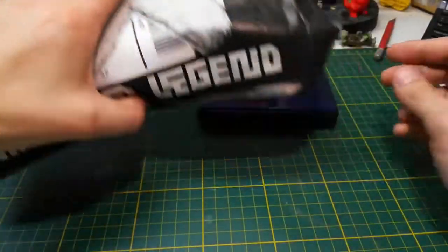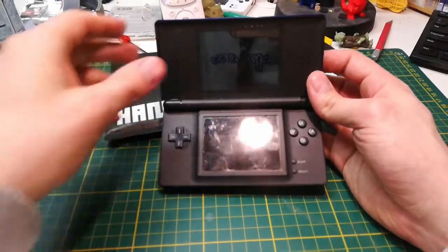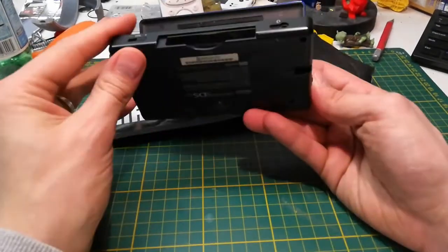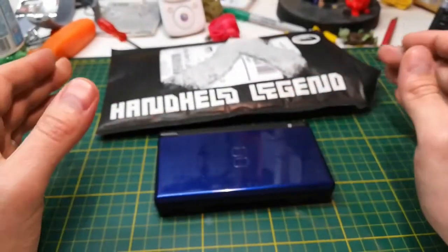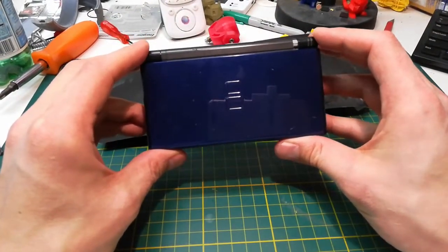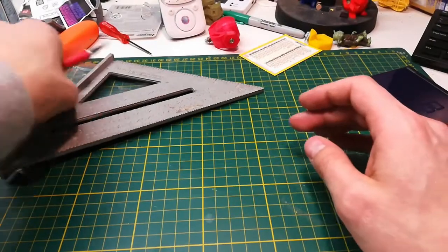I'll open this up in a sec. Basically it's based off of the Nintendo DS - it's all about removing the top screen and only utilizing the bottom part, and more specifically only utilizing the old Game Boy Advance port on the bottom. I picked this up for like between 15 and 20 bucks on eBay, and this is going to be my donor one. I chose it specifically because of the broken hinge.